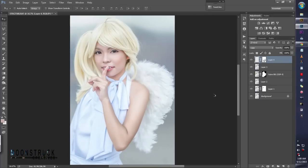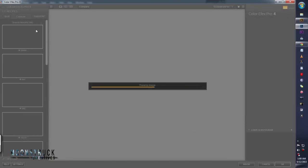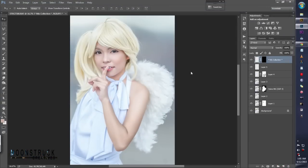Press Ctrl+Shift+Alt+E to merge to a new layer, then go to Color Effects Pro again. We go to White Neutralizer — bring this down to about 19% to get the yellowish color, then bring this one very, very high. Next, add filter Brilliance and Warmth — bring back the color a bit, like 30%. Then bring this one — not too much, about minus 9%. As you can see, the skin is fairly even now.